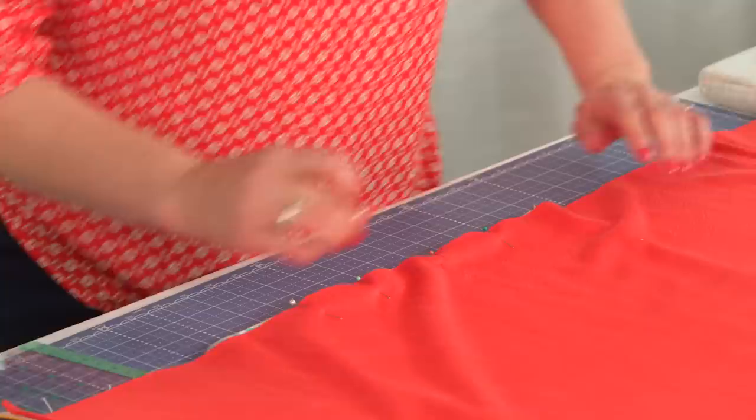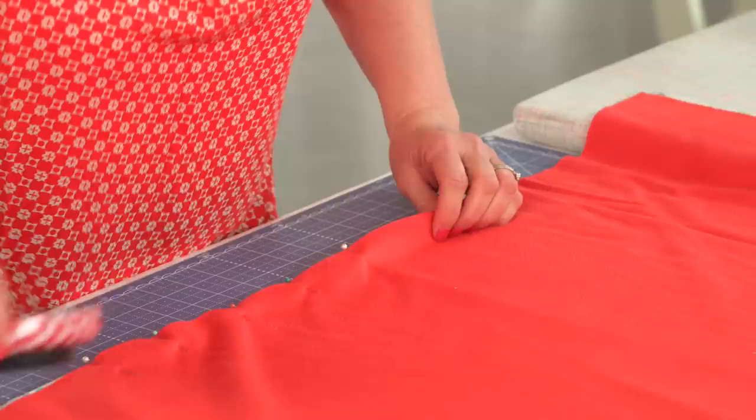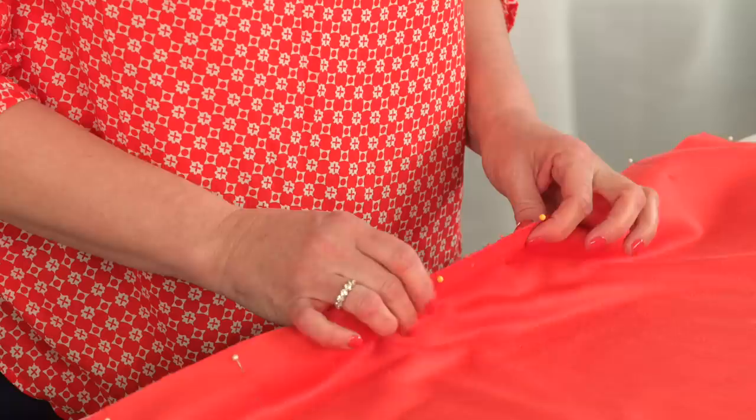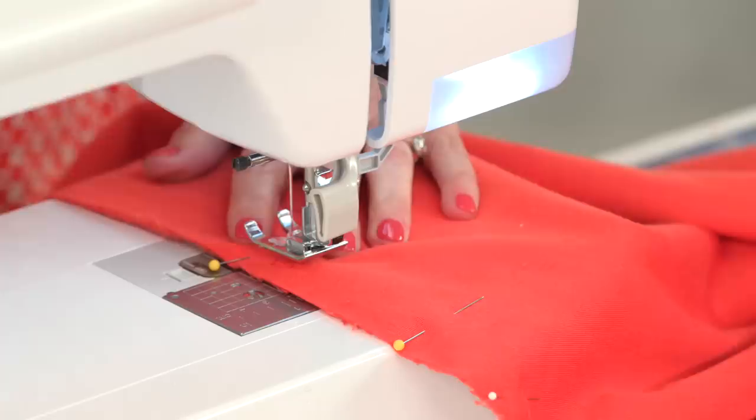You're also going to be mindful because you're leaving a three-inch opening to turn this blanket inside out. I do mark where I'm going to stop and start with yellow pins — the rest are white — so it reminds you not to sew it completely shut. Now it's ready to take to the machine and sew.